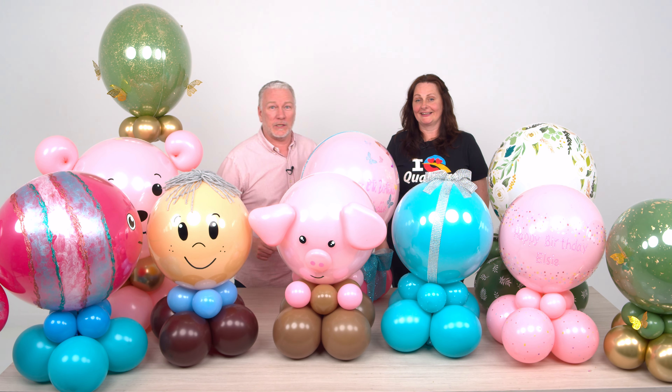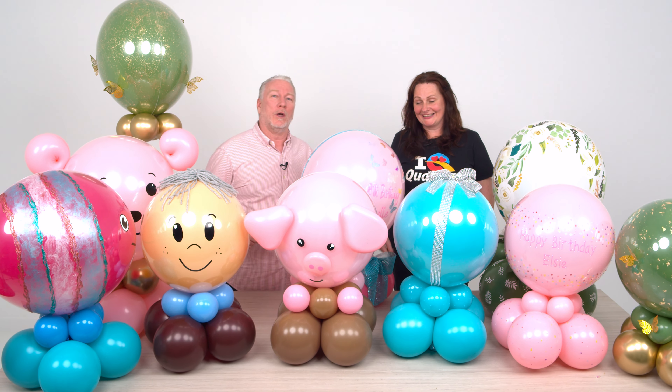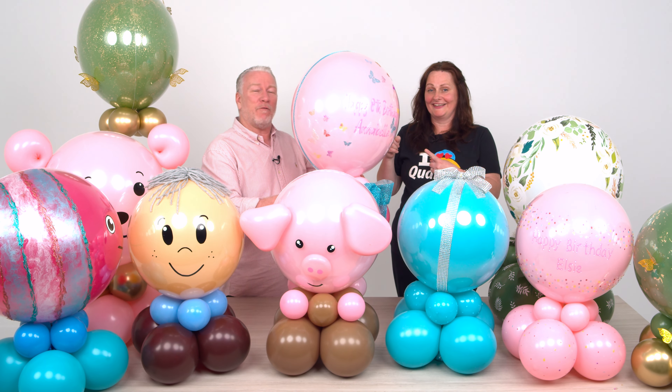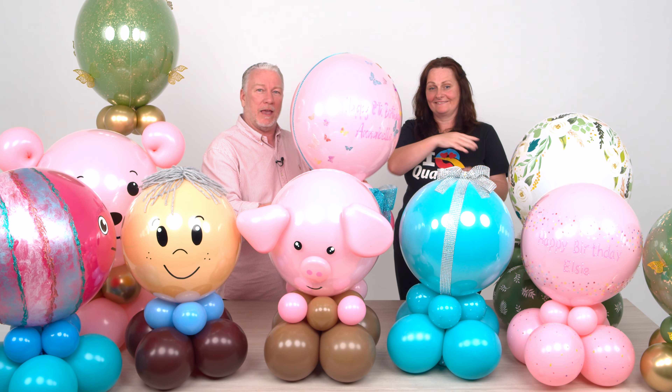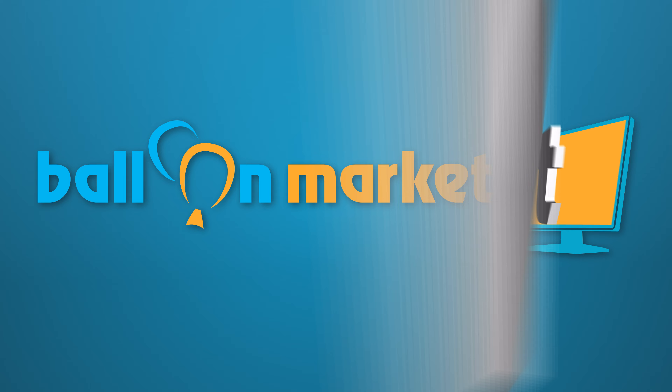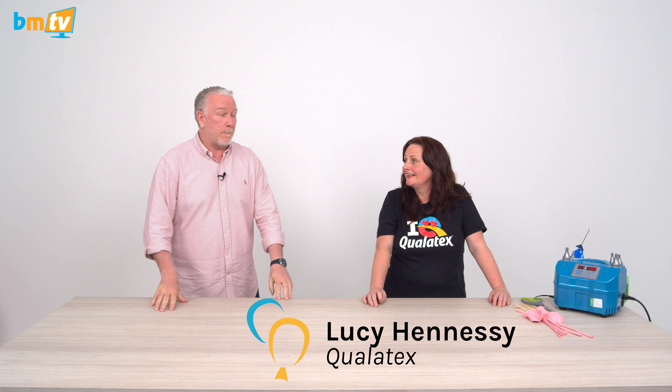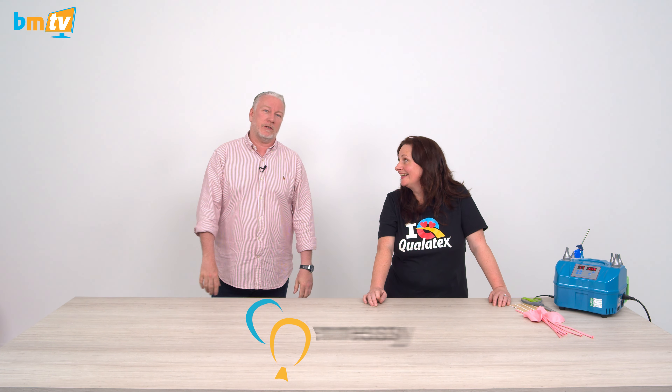On the show today, Lucy from Qualitex is back and it's part two of our bubble extravaganza. She shows us how to make everything you can see right here on the table. Greg from Balloon Market here, welcome to BMTV and welcome back to Lucy from Qualitex. This is effectively going to be part two of our bubble extravaganza.